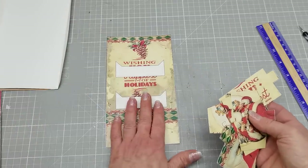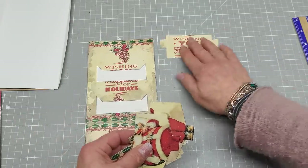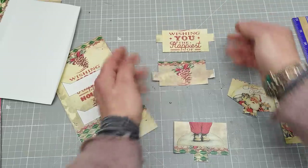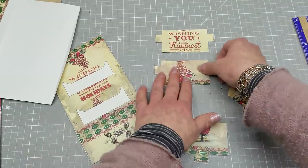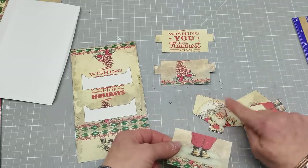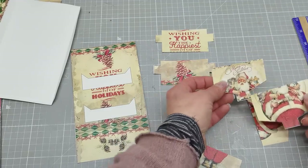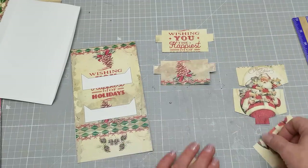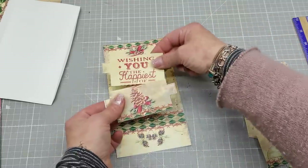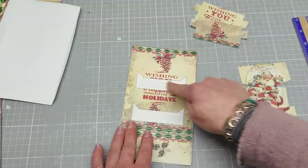Here we have the base and all these cards. Separate these cards — there are rectangles, three of them. Two of them are with side tabs, and one is with the bottom tab. That one with the bottom tab belongs together with these triangle-shaped tabs. So this with the bottom tab belongs to that composition, and these belong here.